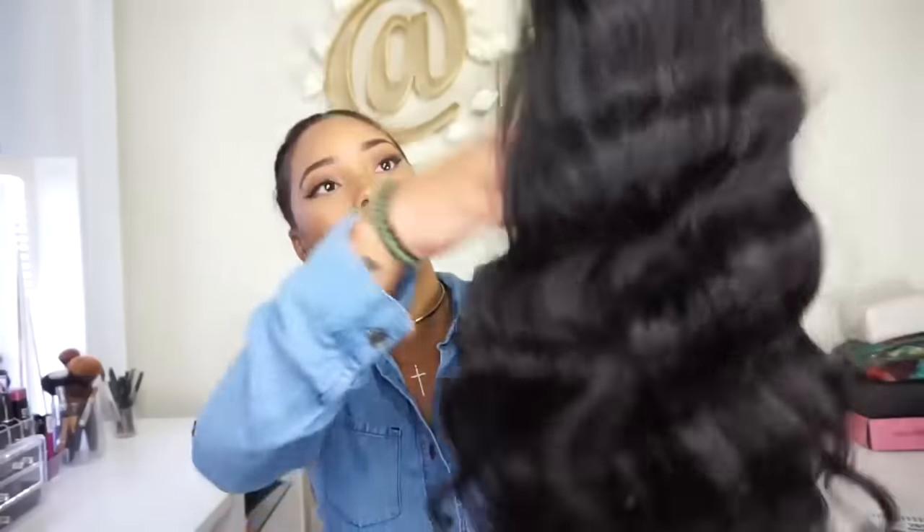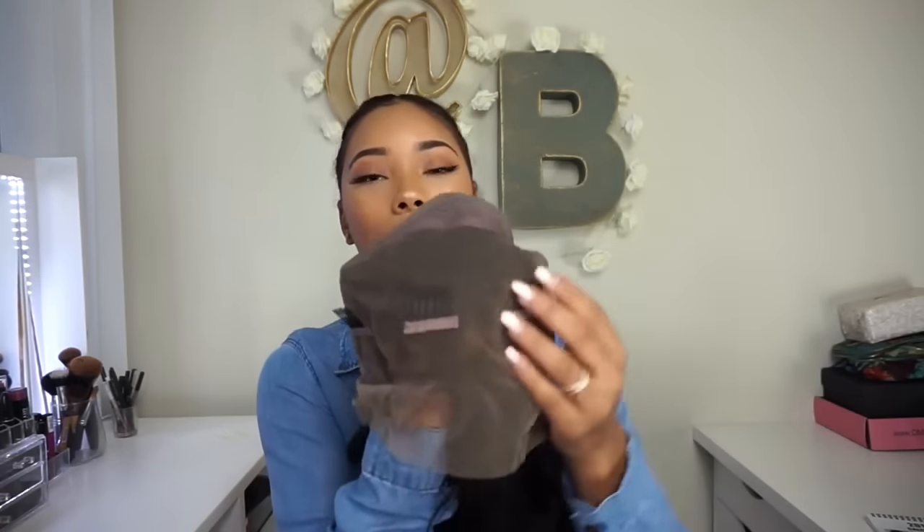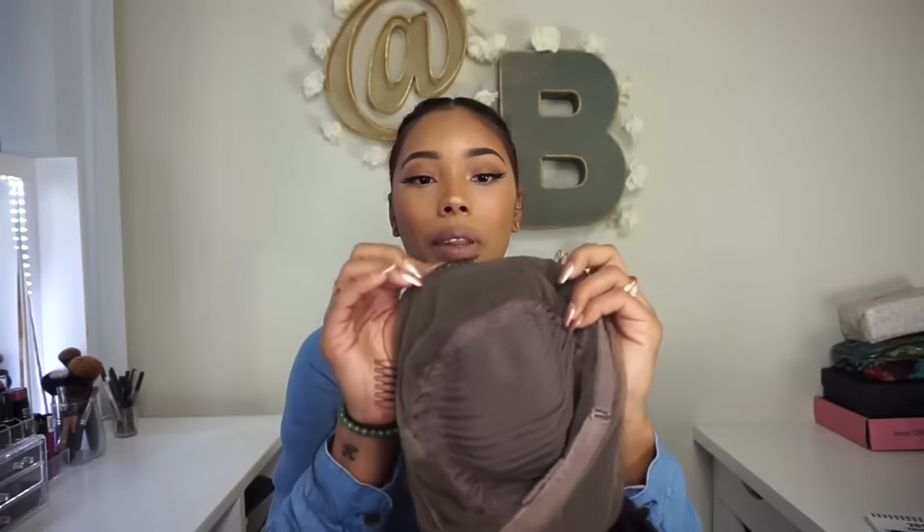It is very thick and has nice waves. On the inside, it's kind of like a cap — there's so many combs in it. It has lace all the way around — four inches in the front and two inches in the back. It also has adjustable straps, one clip in the back, one clip on each side, and one clip in the middle, though that middle clip is a bit far forward which is a little weird. The hairline is pre-plucked but I'll probably pluck it a little more.